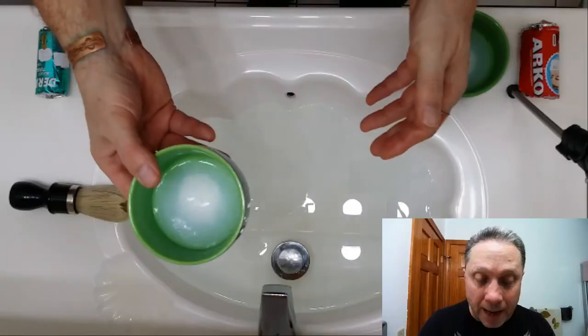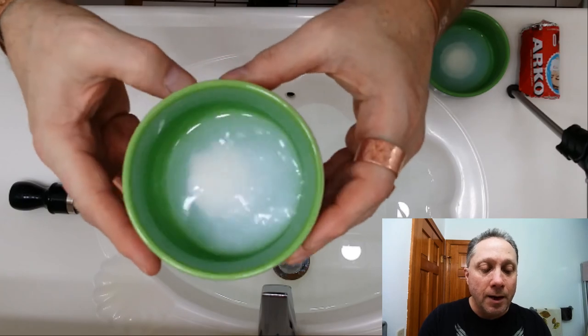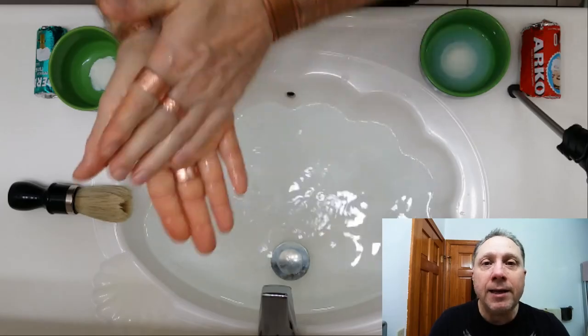We're going to start first with the Derby and go ahead and lather that up to show you how I do it. Here it is blooming — you can see there's water in there with some soap. I just pour that off, and then I'd rub that in my hands and put it on. Normally I'd be getting out of the shower with the beard already prepped, but you can do this straight up just with the bloom water if you need to.